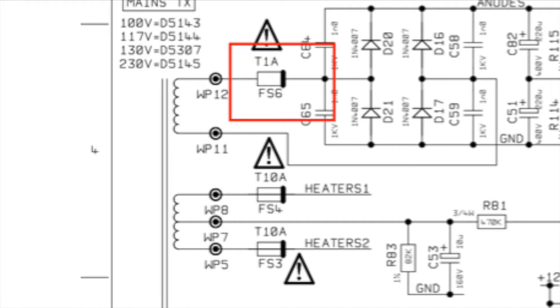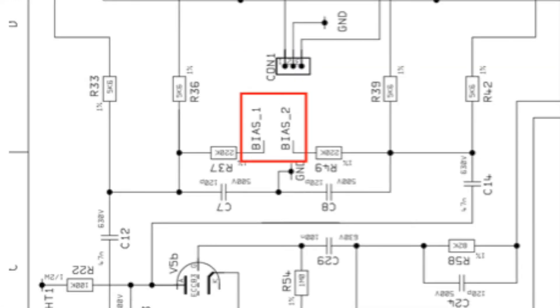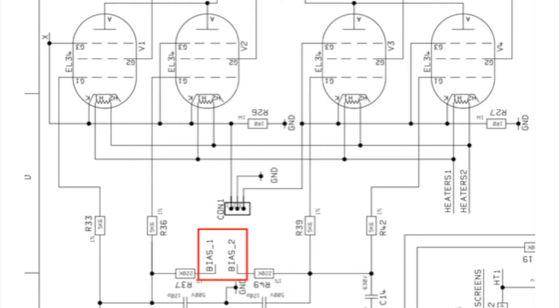To track down the problem you need to dig into the bias section of the schematic. The bias voltage travels through a grid stopper resistor — in this case R33 or R36 — and from there it goes to the tube at pin 5. So you have a negative voltage going into pin 5 while all the other pins get positive voltage. Unfortunately, due to the design of the circuit board, positive and negative voltages sometimes mix together at pin 5. This is well documented — there are other videos on YouTube showing this — and the only real solution is to isolate pin 5 so it has no chance of receiving positive voltage.